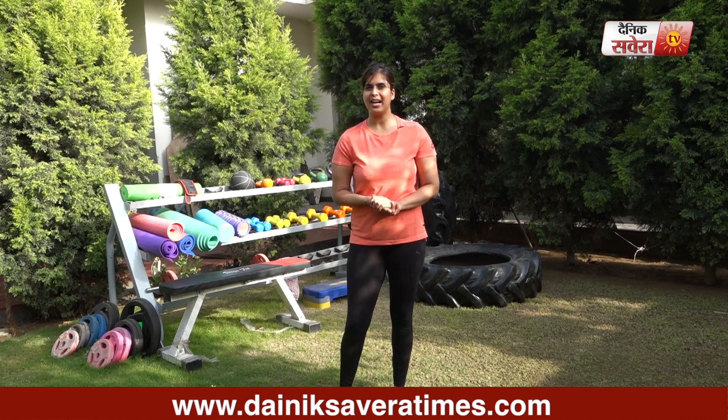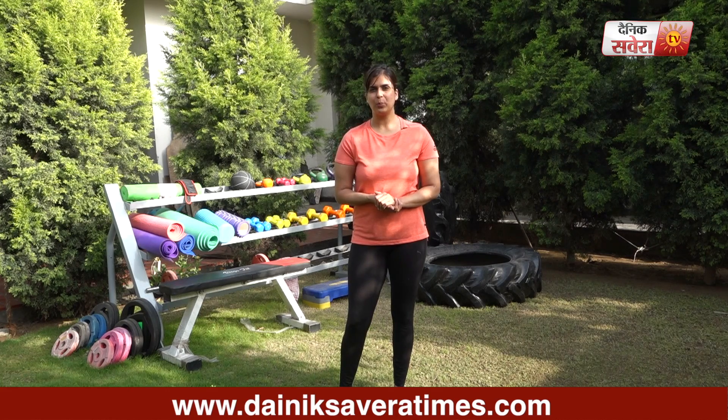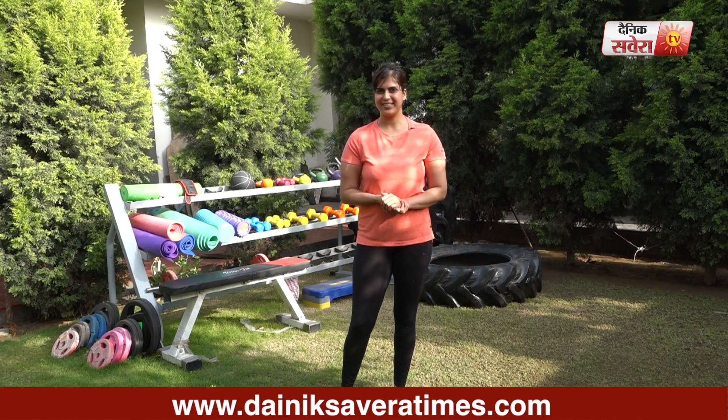That's it for today guys, I hope the session got your core burning. See you tomorrow, only on Savera Workout.